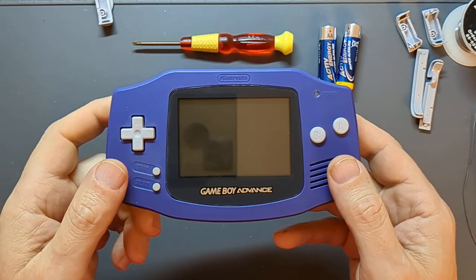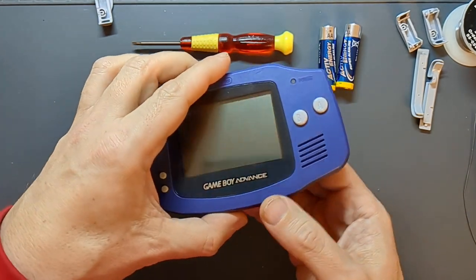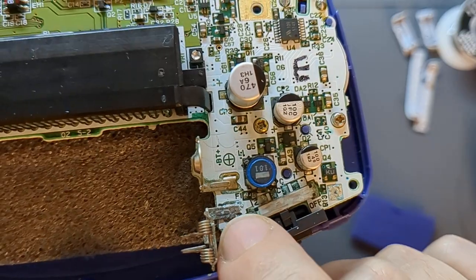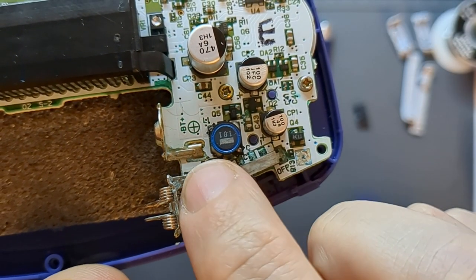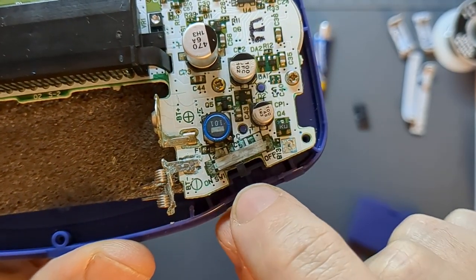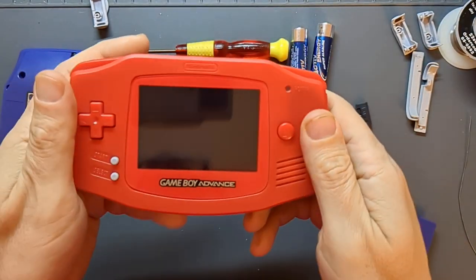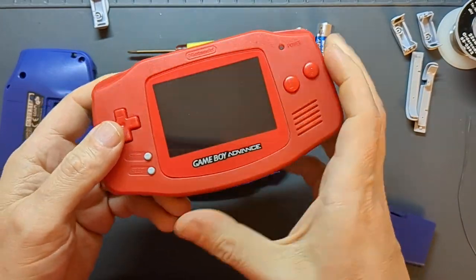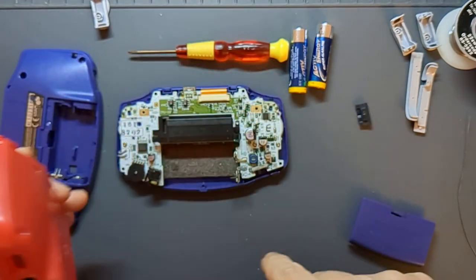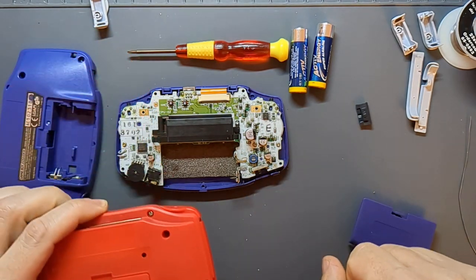This Game Boy Advance is not powering up and although I have got a capacitor kit ready to install, I think it could be an issue with the battery connector. I opened it up and having taken the back off, this has suffered a leak from the batteries - you can see there's a lot of bits that have corroded around here. I want to check for continuity, particularly with the switch. Before I try swapping the capacitors out, I want to clean up all of this corrosion. I've got cider vinegar which has worked really well on stuff in the past, and a working Game Boy Advance for a side by side comparison.